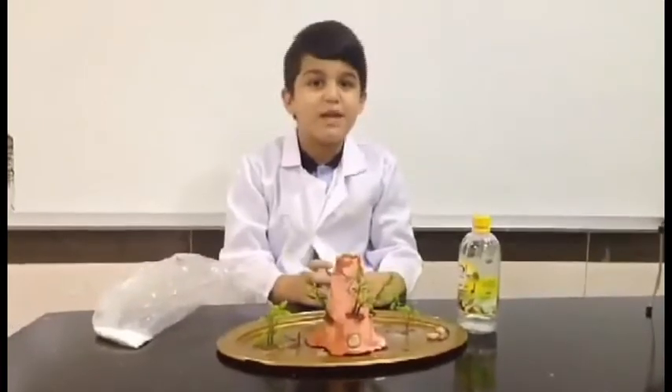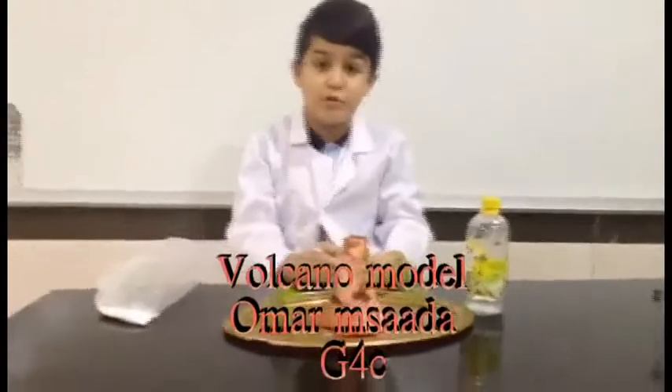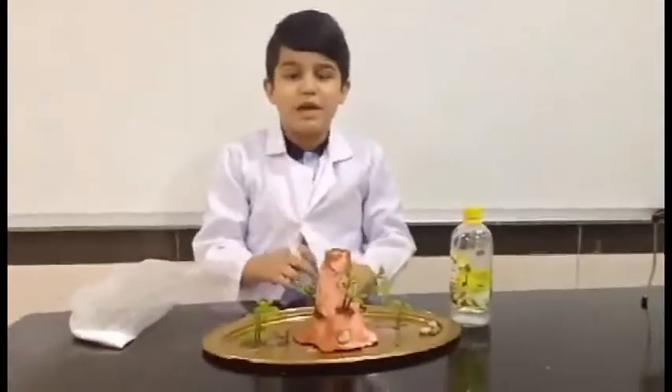My name is Aura Misandri. I am in Green Coast, and today we will do a Volcano Reaction, and we have two ingredients.